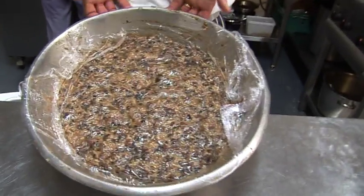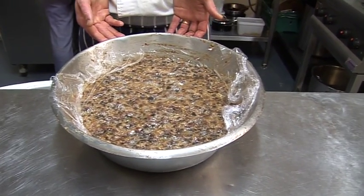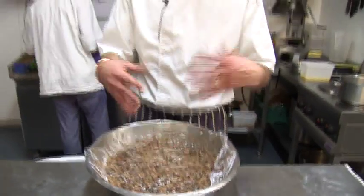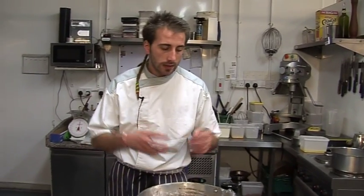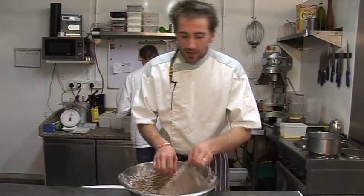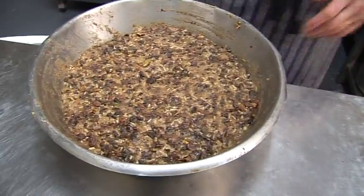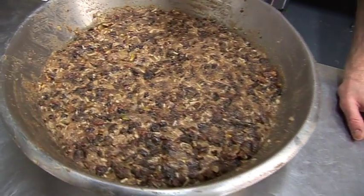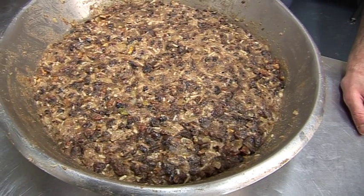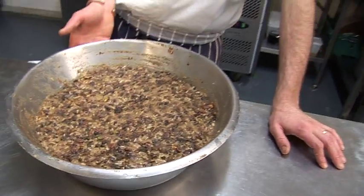Our Christmas pudding mix has been in the fridge for at least 12 hours, and now it's ready to cook. The resting did help the marination of all the flavors and helped soak all the raisins and sultanas. To cook it, there are different processes - on a bain-marie for sure, or in a pan, or in an oven on a tray with water underneath. I think the bain-marie is what we're going to do.